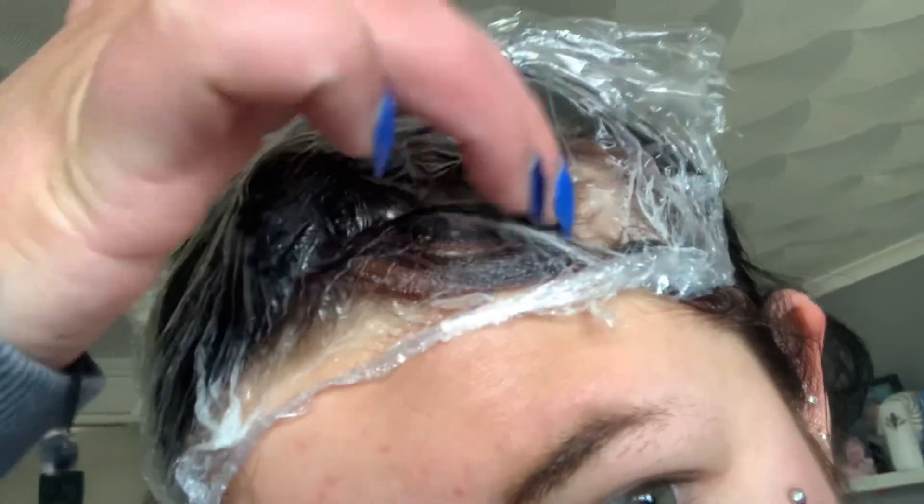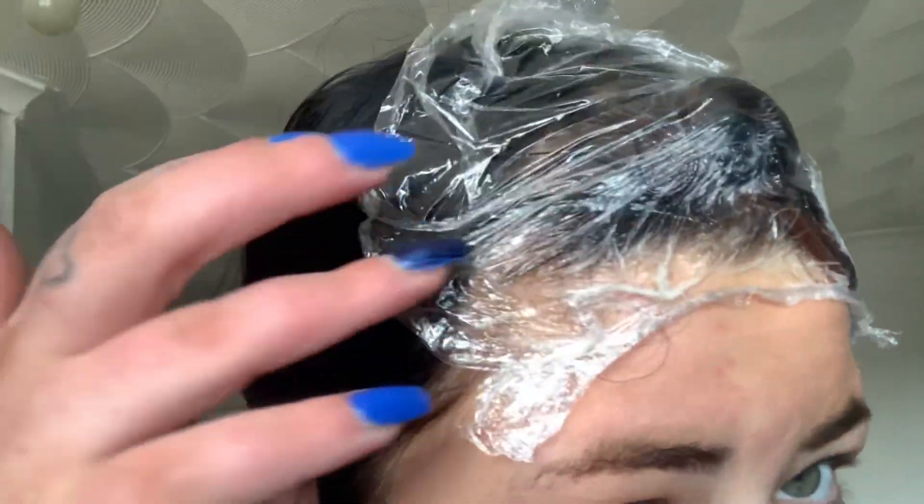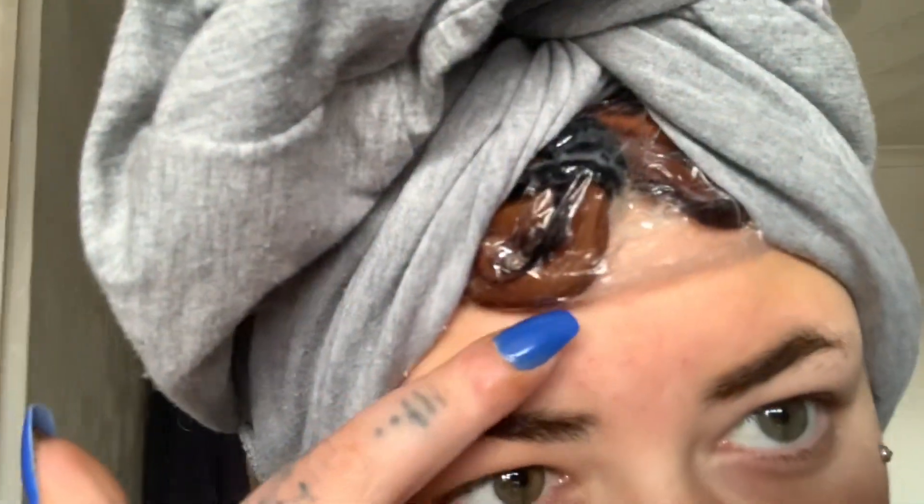Ten minutes in — some blonde is already showing through on this side. The other side isn't showing much yet, but I wasn't expecting it to work that quickly. It's been an hour now. I put a t-shirt on my head to keep the heat in — oh my god, look at that! I'm going to rinse it out and use the buffer that comes with it.